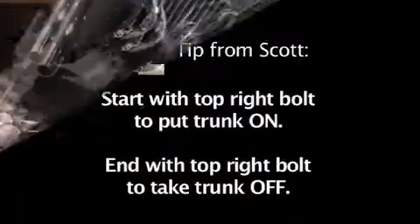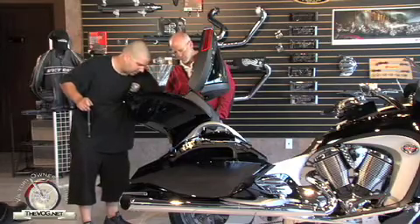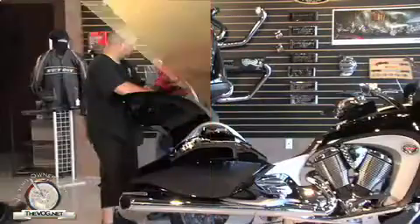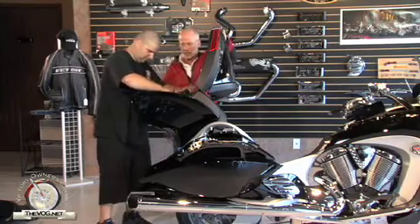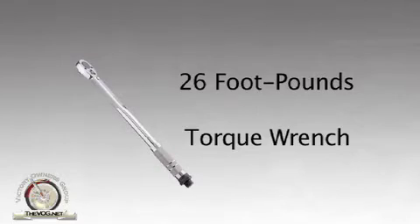I'm going to start with the top right bolt. You told me before that you should always put that bolt in first and remove it last. Yes, then go in any order. You want to snug them all up before you tighten any of them. Now the torque wrench comes into play — it's used so you don't over-tighten a bolt. This style wrench clicks once you reach the proper torque. You want to keep it at 26 foot-pounds of torque.